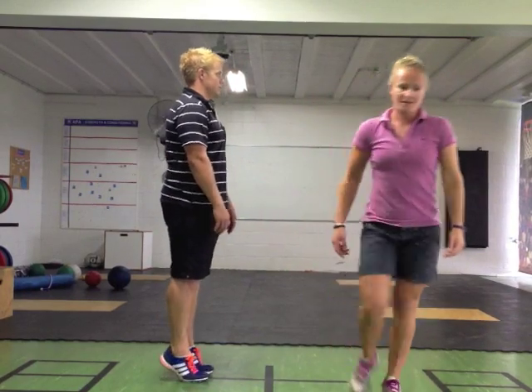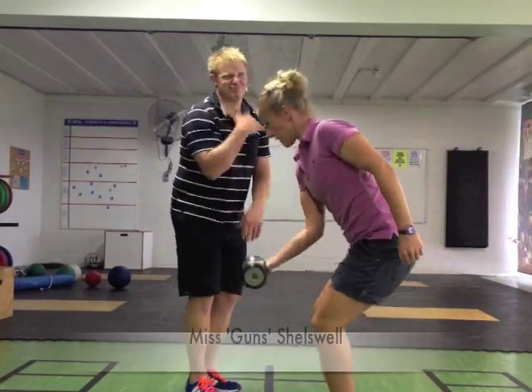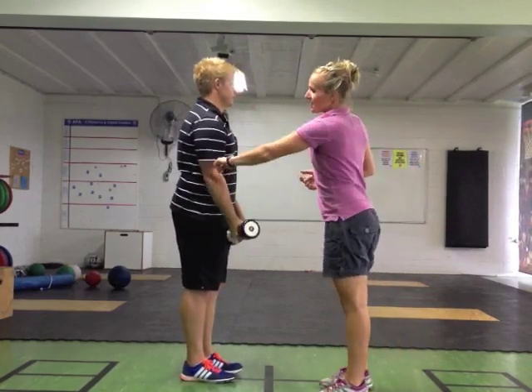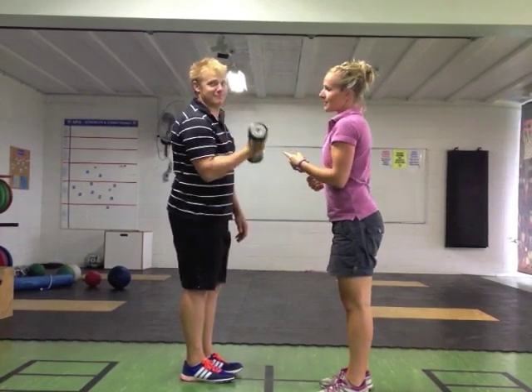The third class lever could be a bicep curl. The fulcrum is our elbow, and the load is the weight being lifted.